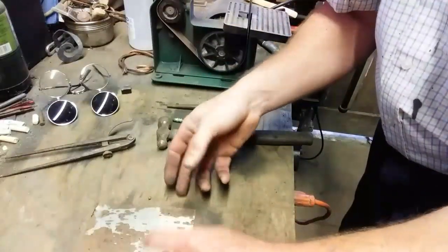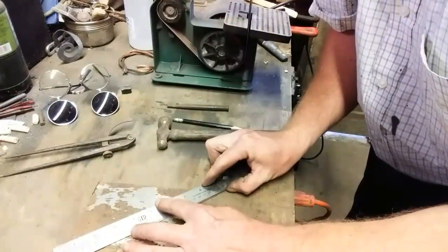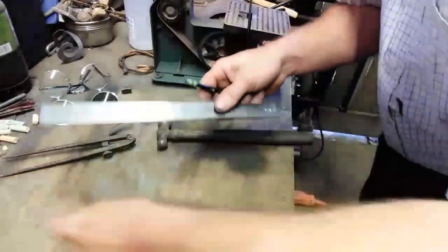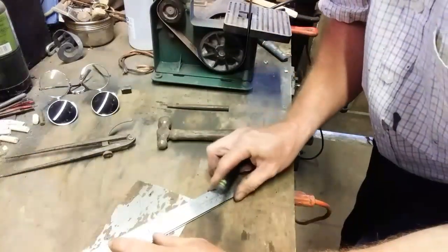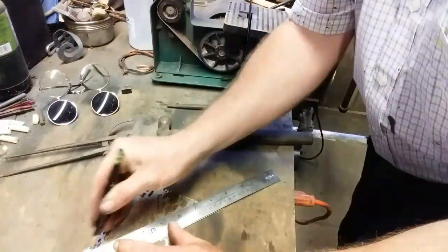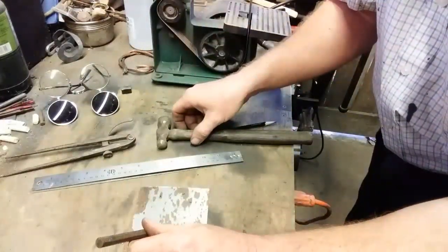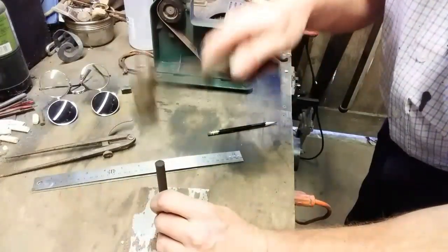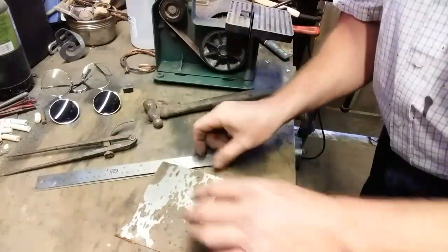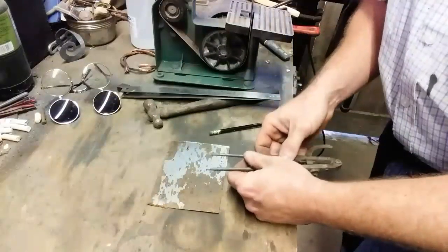The first thing we're going to do is go corner to corner to find the middle of this square — not the only way to do it, but it's quick. We'll make a center punch mark there.